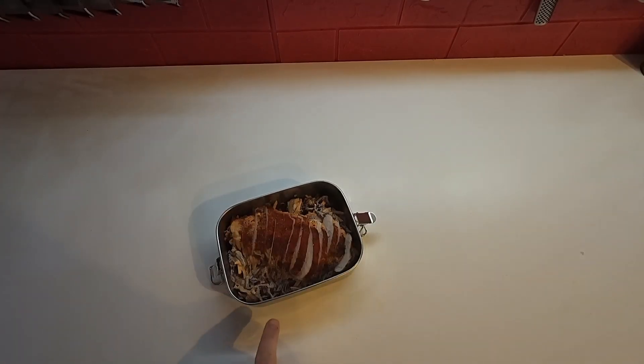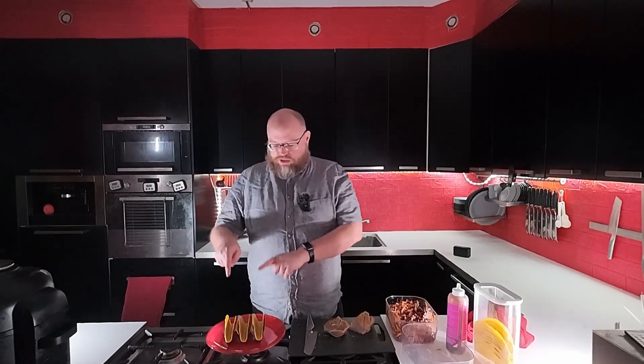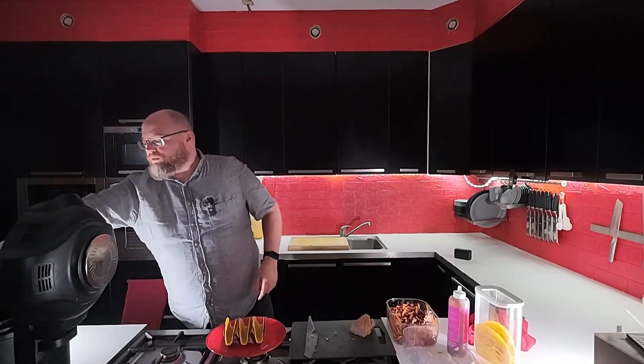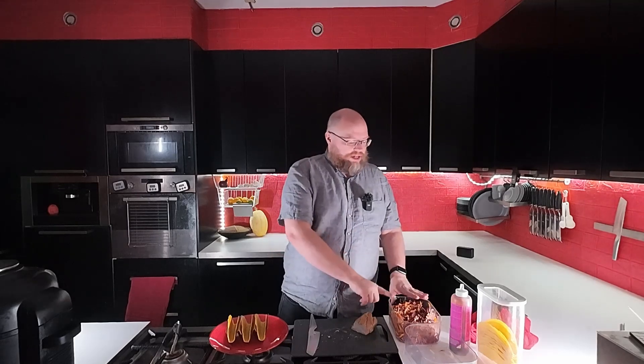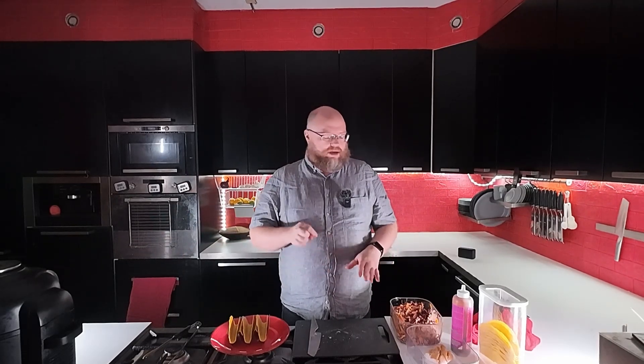For Tuesday lunch, I have some coleslaw and grilled chicken breast with salt, pepper, and paprika. Actually, for lunch on Tuesday I'm going to do some pork belly tacos. I warmed up some taco shells, put some pork belly in and air-fried that for 15 minutes. I cut it into smaller pieces and put that on my taco with my coleslaw and some reduced-sugar barbecue sauce. And there we go — pork belly tacos with coleslaw and reduced-sugar barbecue sauce.